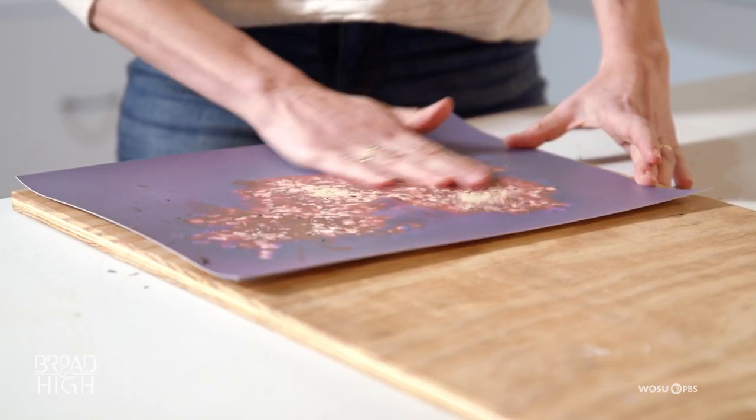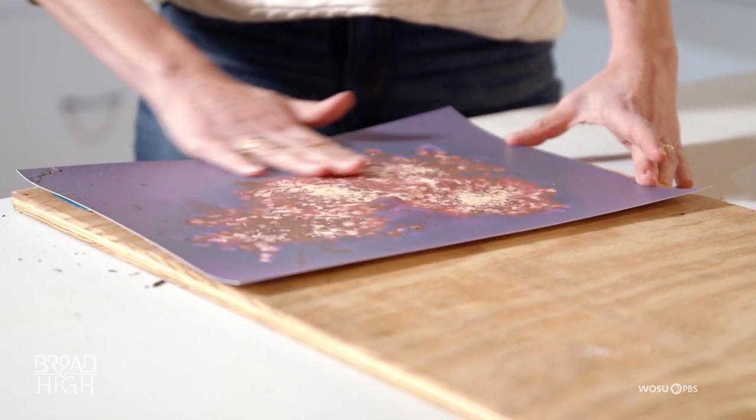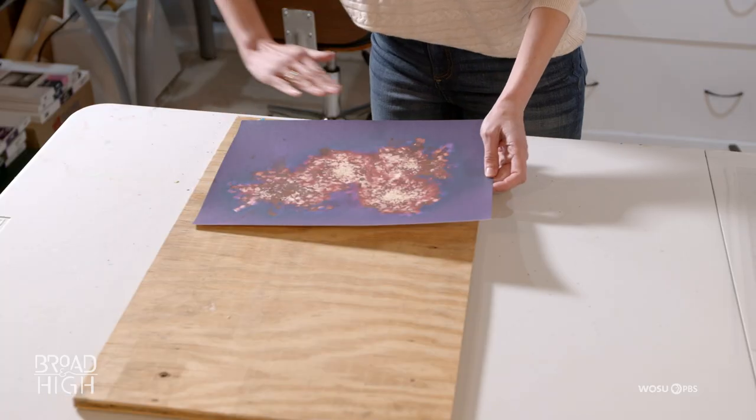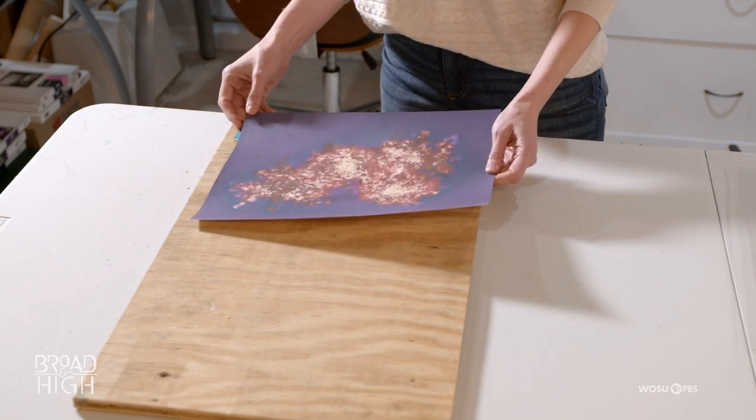There's still some dirt on here, which I can clean up after I scan it. This print is more purples and reds because I made this one in the spring when it wasn't quite as hot. To get some of the greens and yellows, I need it to be hot — I need heat.